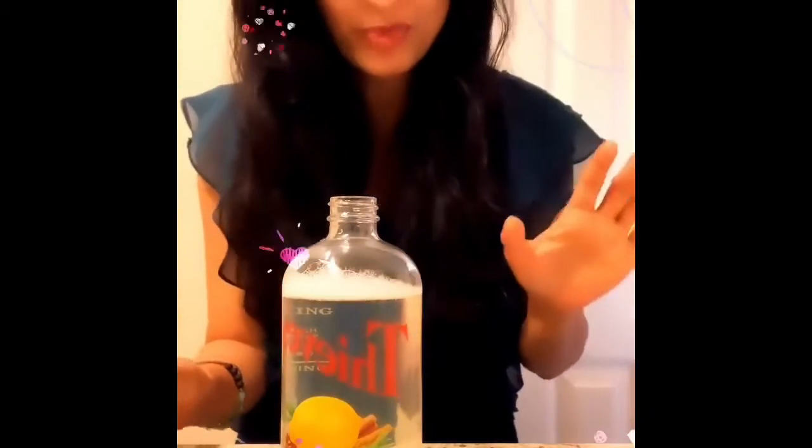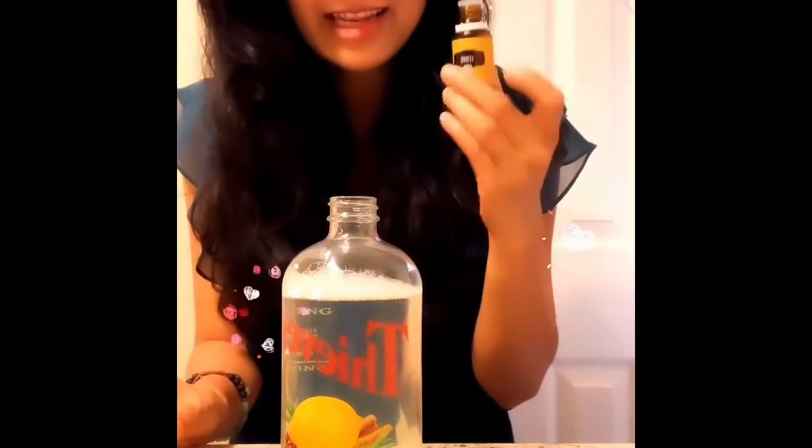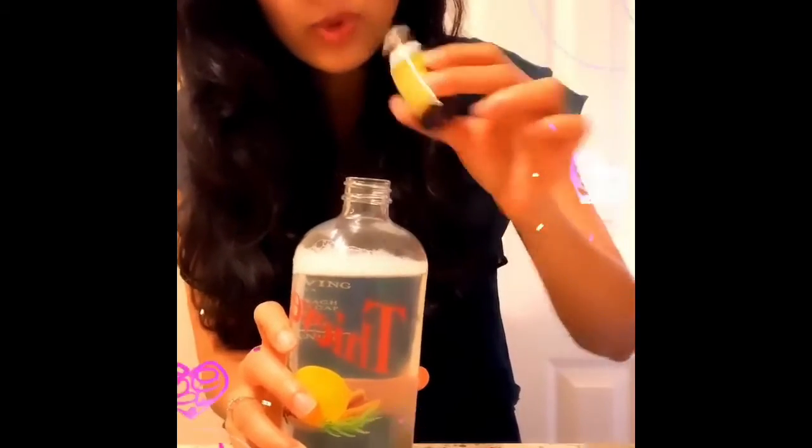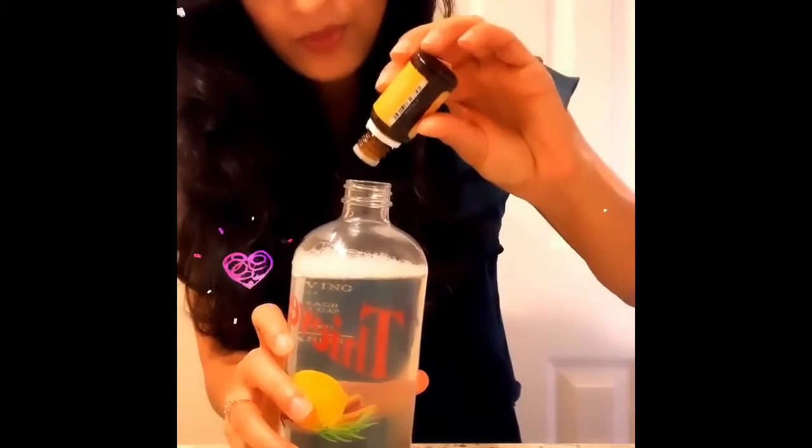Now my favorite part — I'm going to add lemon essential oil. Yes, you can use lemon to clean anything, and it smells amazing. I'm going to add five drops.